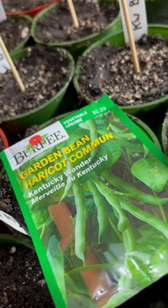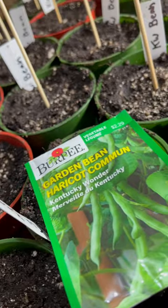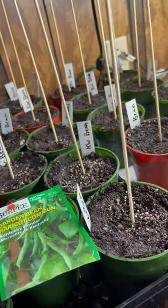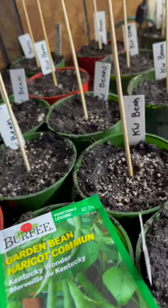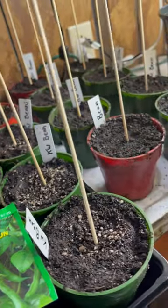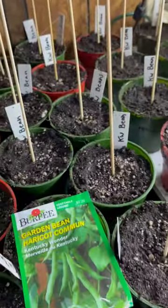Hey everybody, Ross here from Self-Reliant Island. I'm just planting these Kentucky Wonder green beans — it's a pole bean. Good tip for these: insert a skewer into the pot right in the middle. When they sprout, they'll have something to start climbing up right away. Keeps everything nice and clean and tight. Great way to start your green beans.